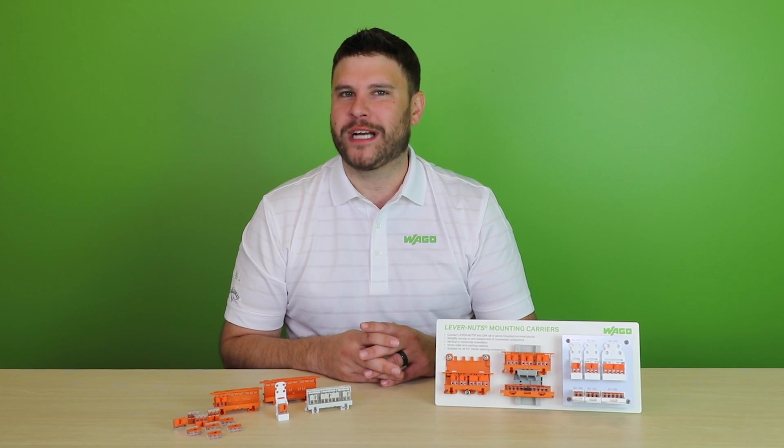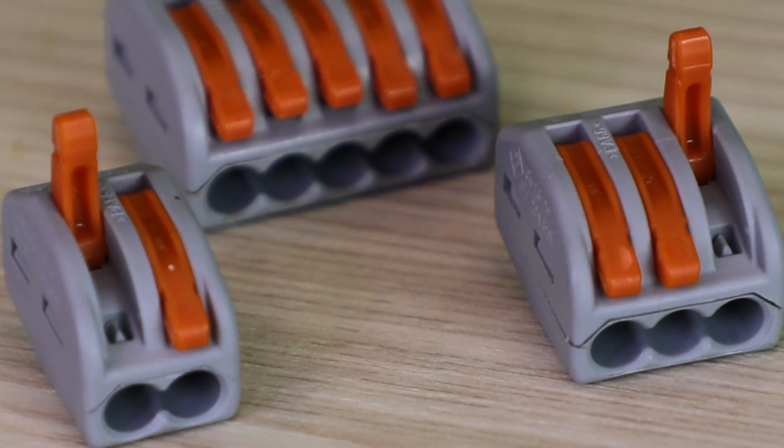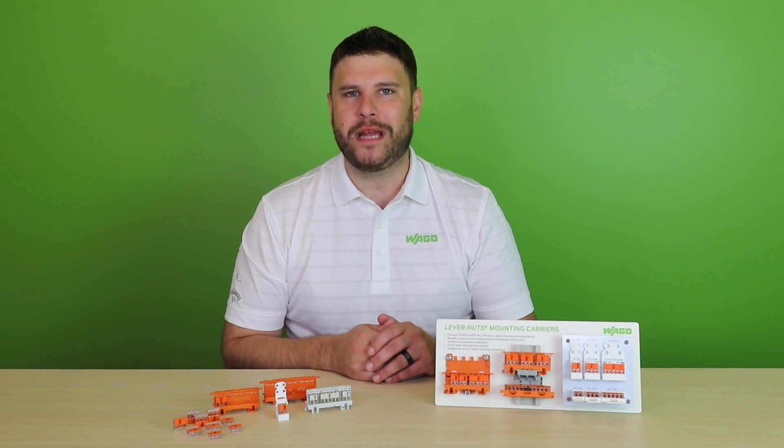Installers are familiar with WAGO's line of lever nuts, such as our 221 series and our 222 series, as well as our line of push connectors, such as our 773 series push wire connectors and the soon-to-be-released 2773 series connectors.